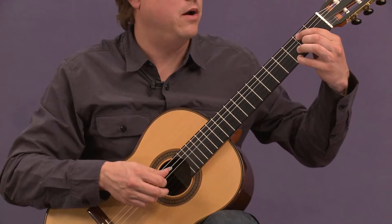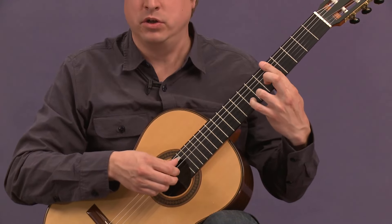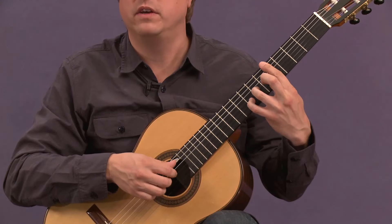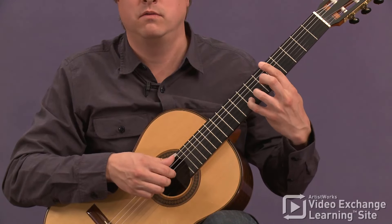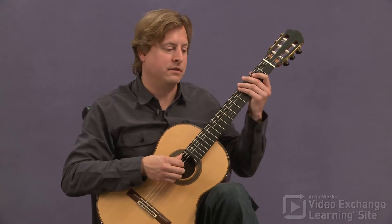And we now have an arrival in G major, where once again the three-note motive is presented at the root and third levels.